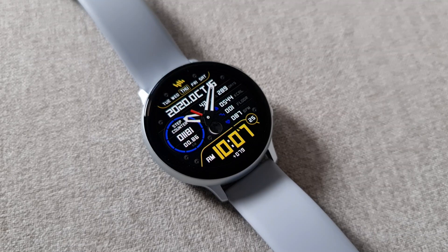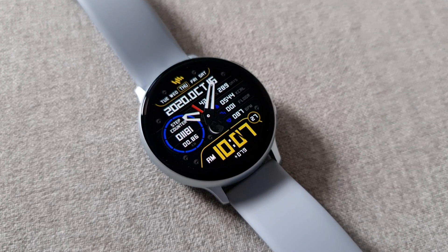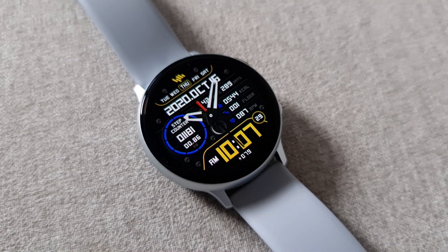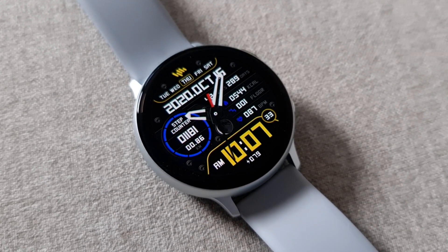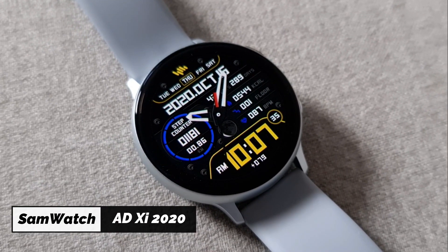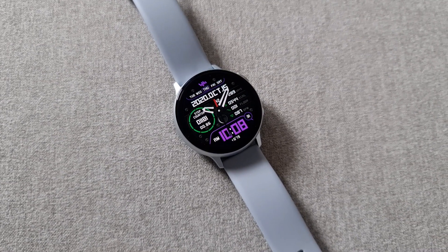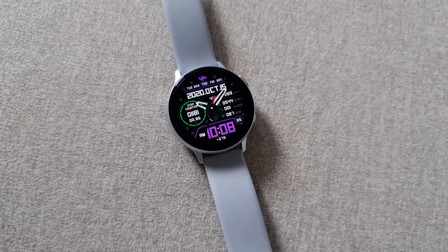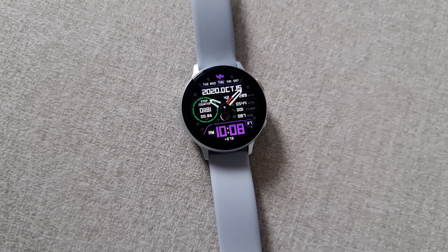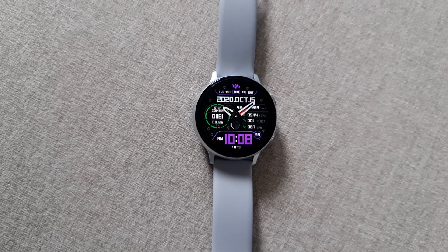Hey guys, welcome to Apex. I have a very cool looking hybrid watch face from Sam Watch today called Sam Watch ADZ 2020. This is a premium watch face which you can grab for free. A big shout out to Sam Watch for offering free coupons — about 50 coupons per country — available on the Google Drive link left in the description.